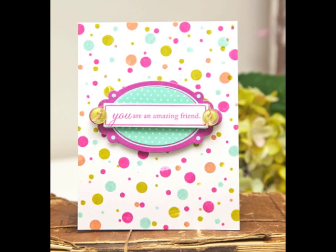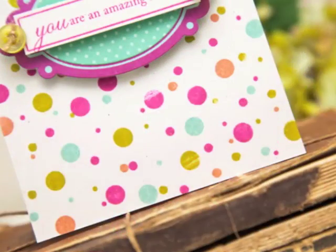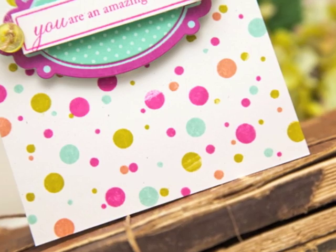Hi everyone, for this week's Make It Monday it's Ashley Cannon Newell, and I have a fun tutorial to share with you today on how to stamp random background patterns. This is the card that I'm going to be making in this video.